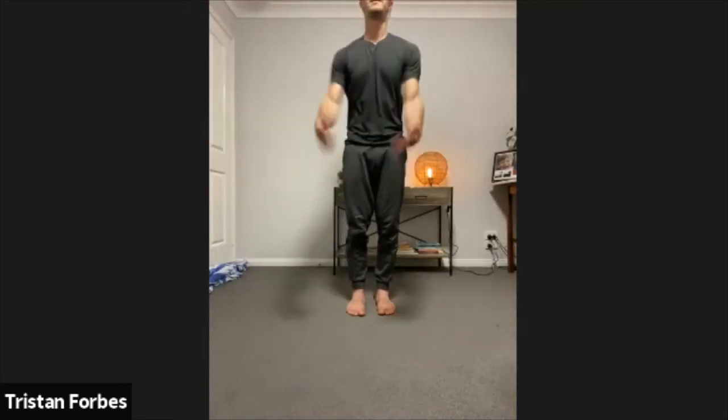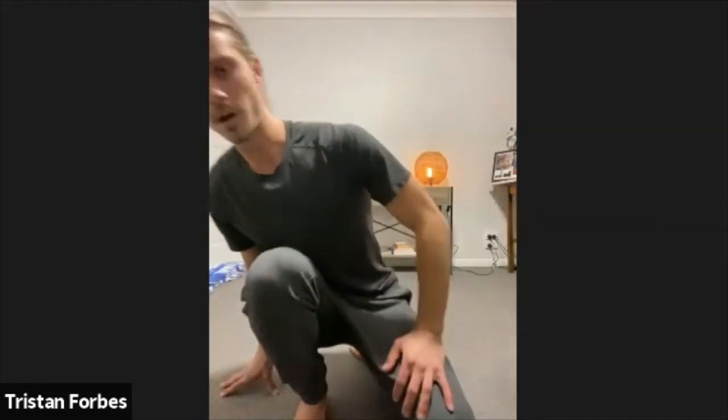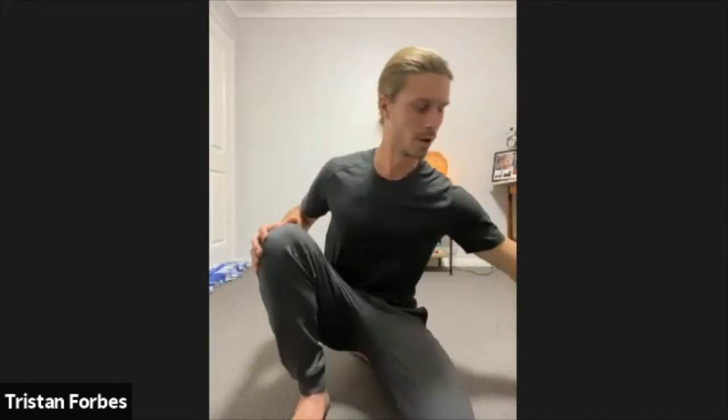All right guys, shaking the arms out. So what we're going to work through: a lower body movement and an upper body movement — 40 seconds on each. After the lower body and upper body, we jump into a full body movement and a core movement. Four exercises, four rounds. I'll let you guys decide which upper body and lower body movement you want to do.